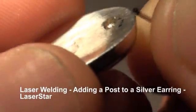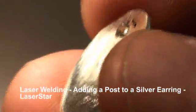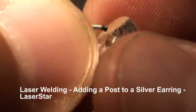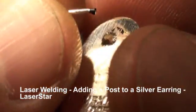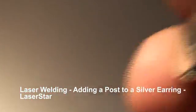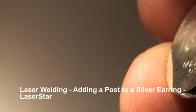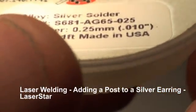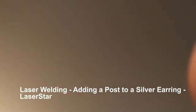Here's an example of a silver earring post. The customer wanted it removed from the center and put in a higher spot. This particular earring is paper thin. I added a little silver solder to the back where we're going to attach the post, and I also prepped the post by marking it with a marker. I used .010 welding wire silver solder, Laser Star brand.